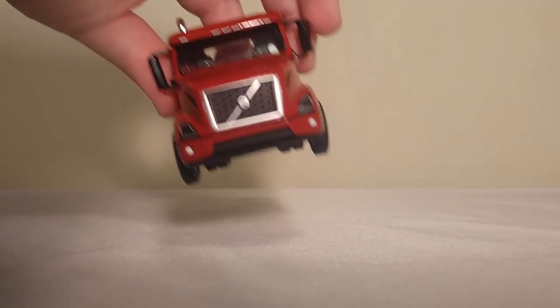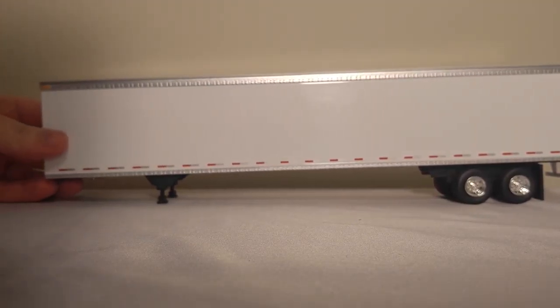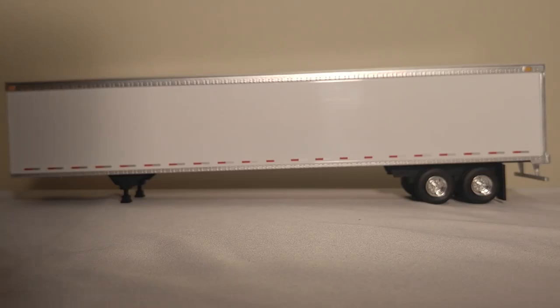With that out of the way, we'll take a look at the much more boring of the two models, but it's still quite nice — I'll tell you why in a minute. It does have a lot of issues I really wish would have been rectified. The 53-foot box trailer retails for $40, and its SKU number — as it only comes in one color — is 50-3374.